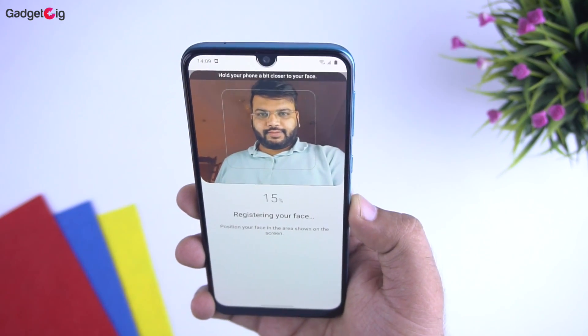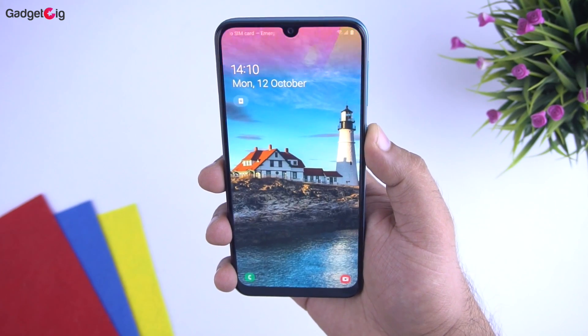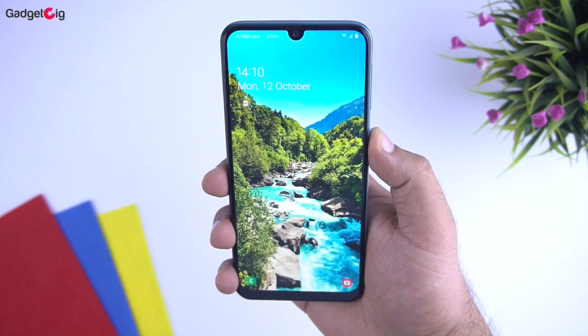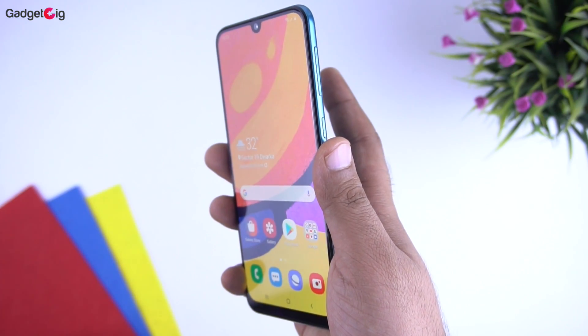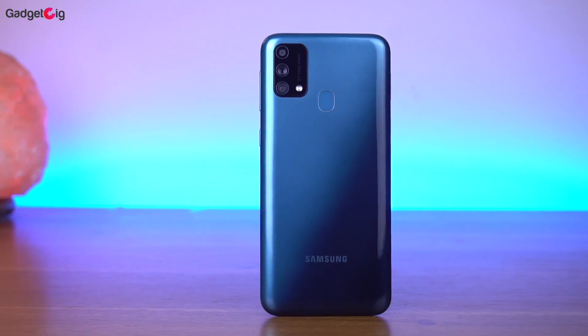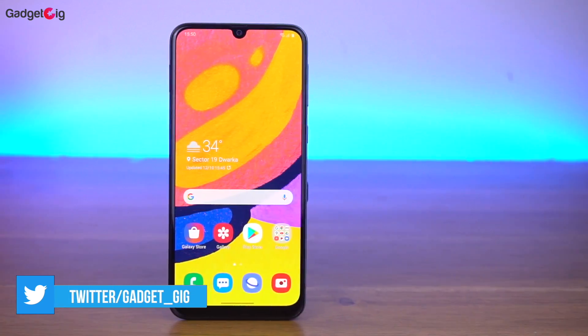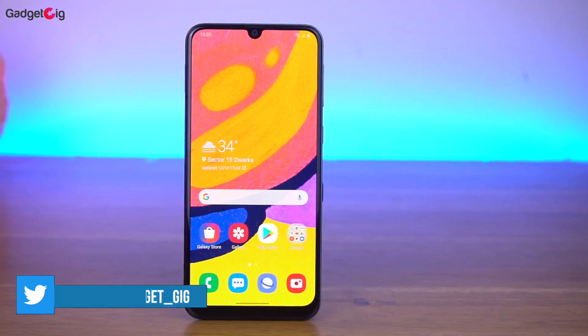About the security features, you get both face unlock and a fingerprint scanner on this phone. Face unlock is pretty fast and fingerprint recognition is also pretty good. Regarding the battery, the 6000mAh battery looks solid and with the 15W charger you can charge the phone from 0 to 100 in just over 2.5 hours.